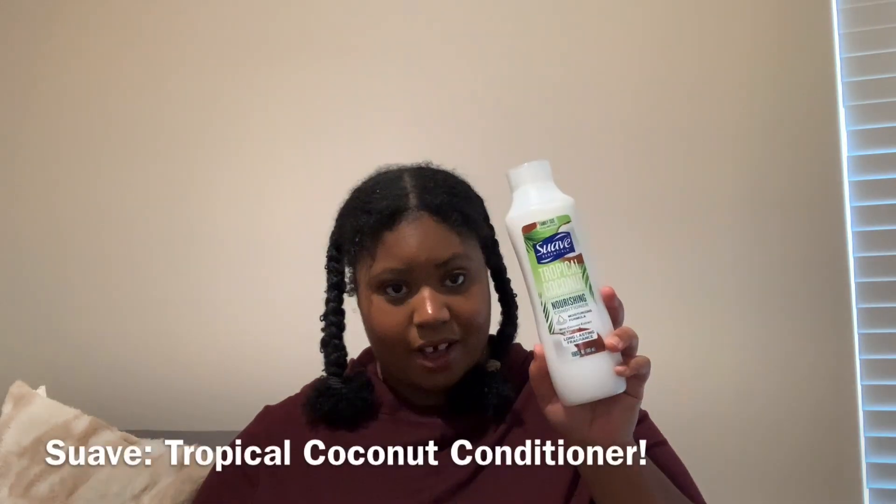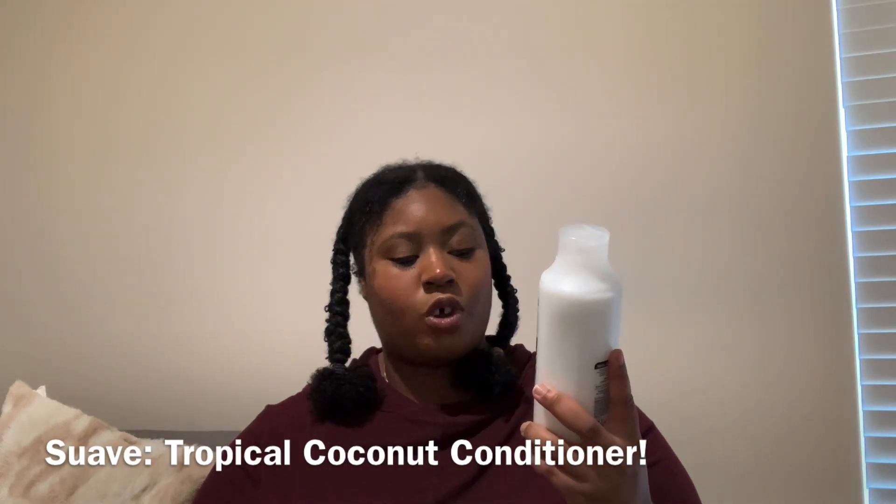I can't wait to try it, and pink is my favorite color. This is called Suave, and it's the Tropical Coconut Conditioner. Same thing — no bad chemicals. I'll try it once I finish the Love & Beauty Planet conditioner from the Green Brand that you already saw in the last video. Click the link in the description down below. And I got this from Walmart.